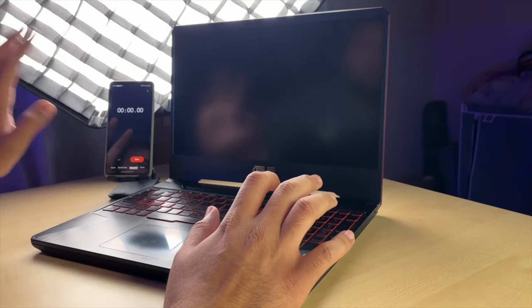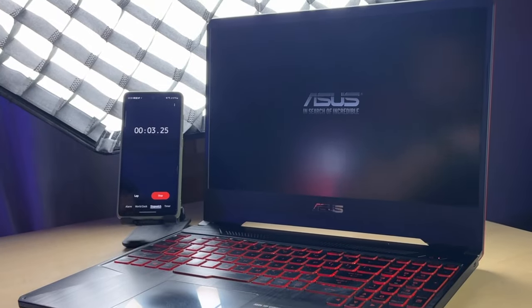First of all, let's see without SSD how much time it takes. We want to see the performance difference. Now let's close the laptop and start it on. Let's see how much time it takes to boot.